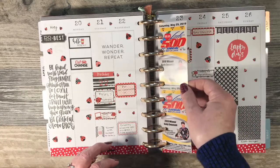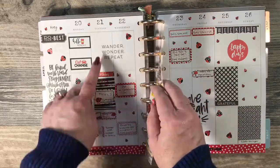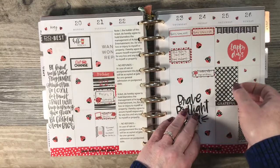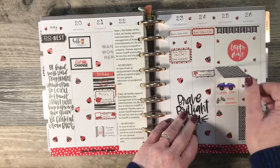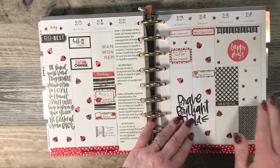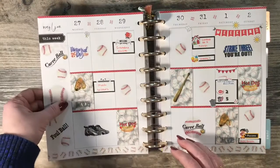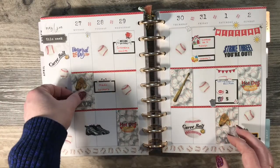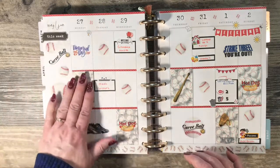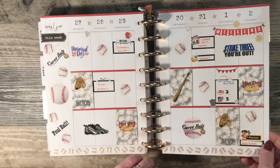This was for a local race here in town. I did another ladybug theme because my niece's birthday was May 21st and she loves ladybugs. I made my own flip stickers and then put a box sticker on top. I just like the way this looks so much better than having all the clutter.